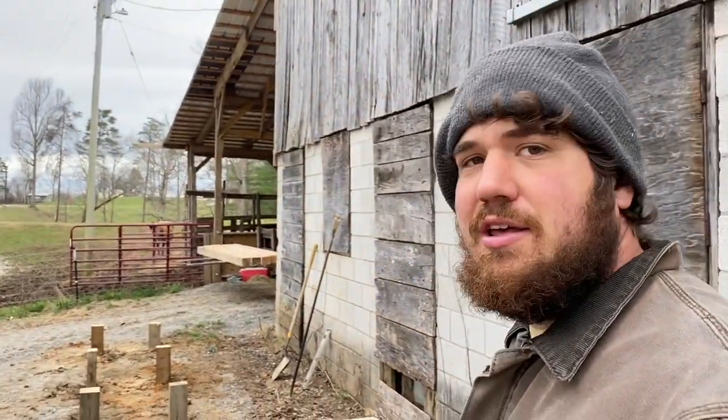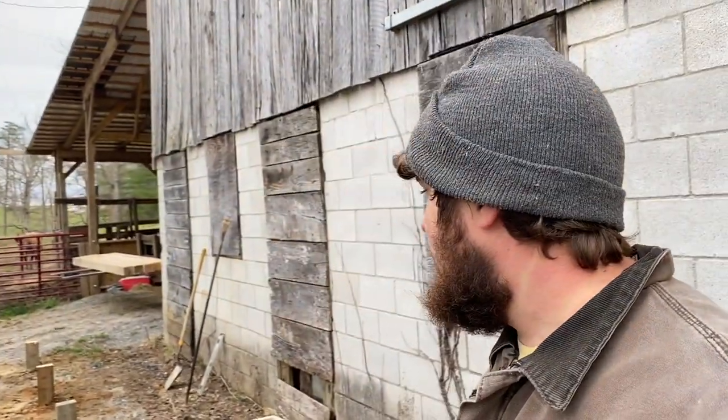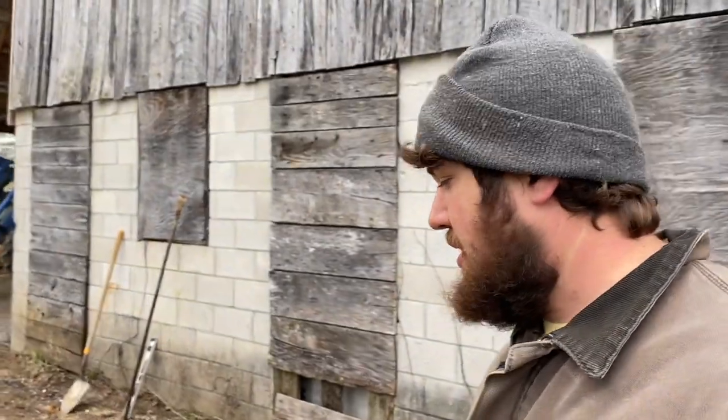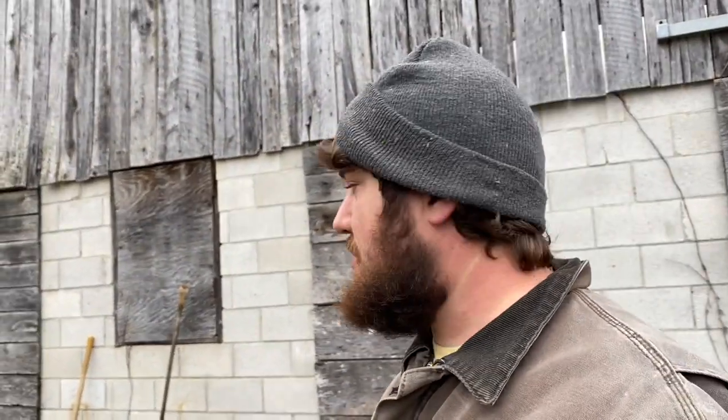I've set enough posts to start building a pole barn. Finally getting around to getting my sawmill base built. I thought I'd have it built by November or December and here it's the end of March already.